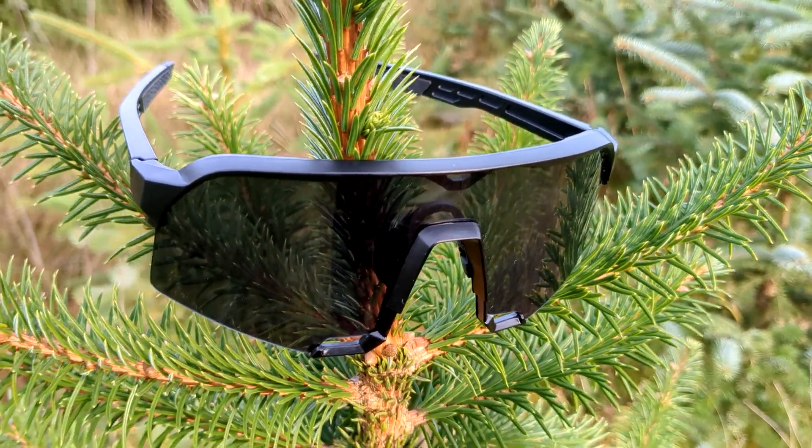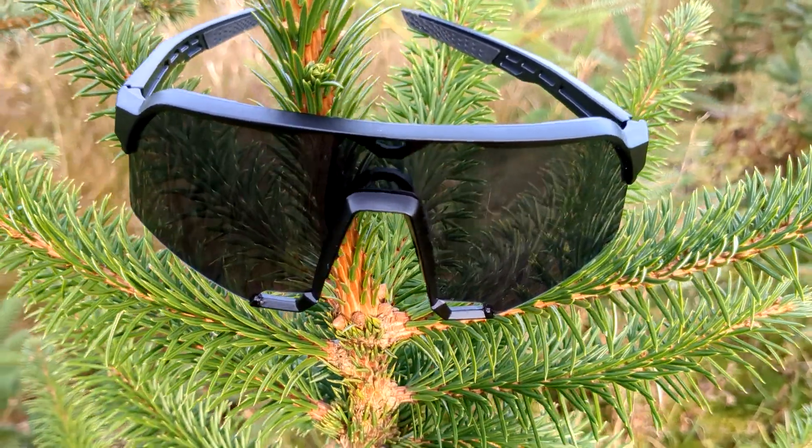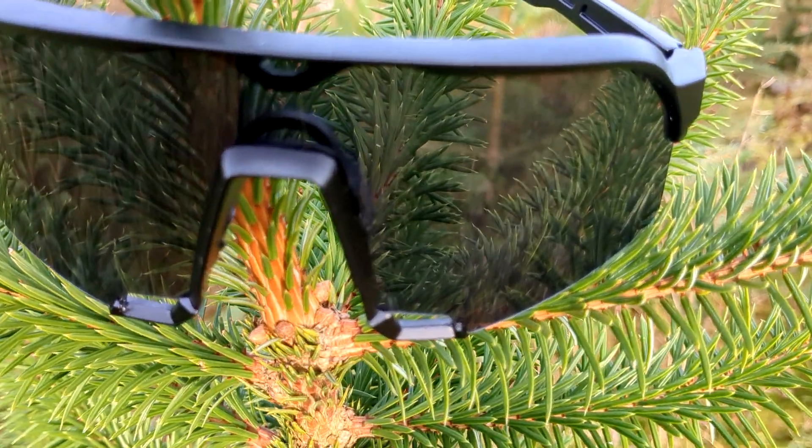I wonder if all these ones are all the same — same manufacturer or whatever. Under 10 pound.